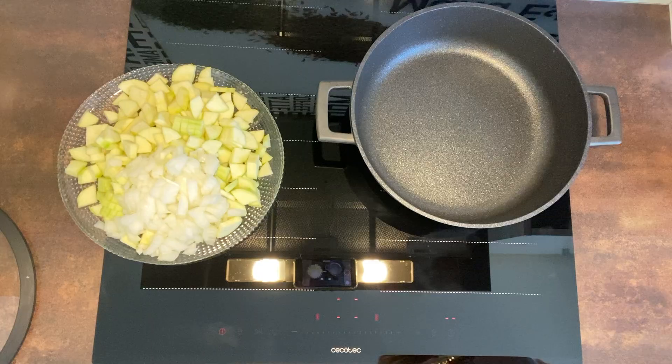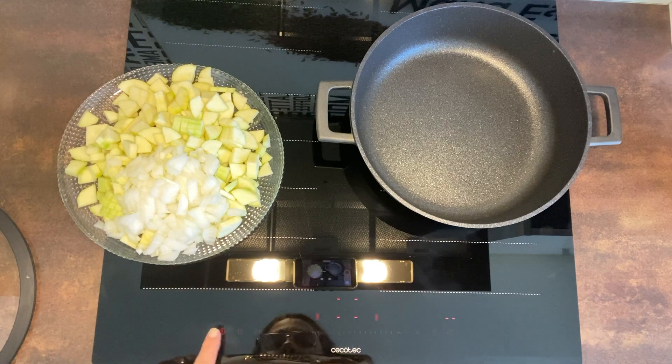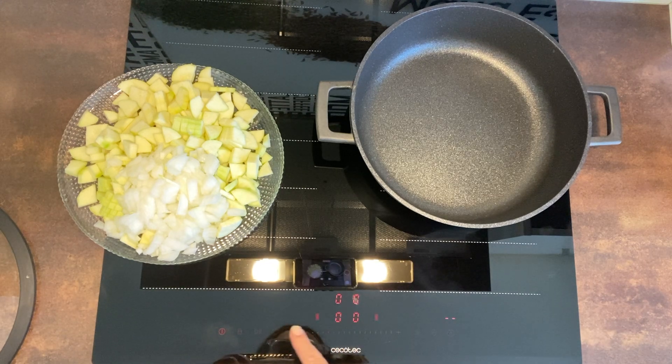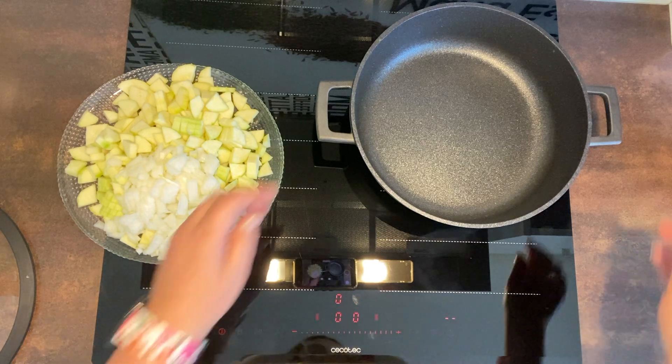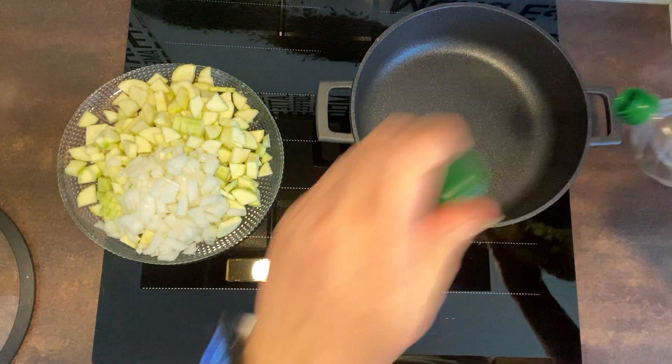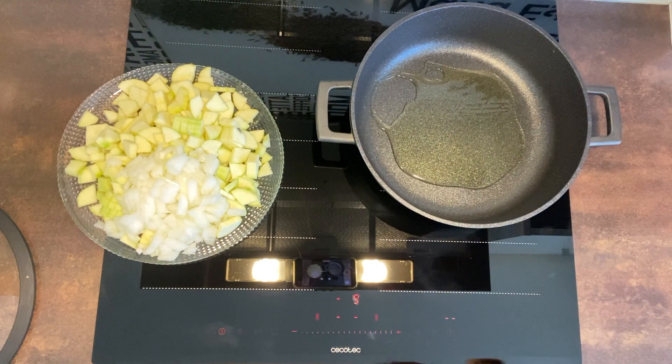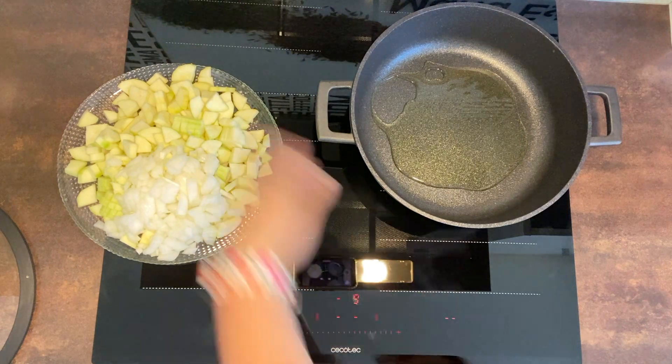Vamos a cortar esto. Ya tenemos la verdura cortadita, vamos a encender nuestra placa. Vamos a darle un fuego altito y vamos a poner aceite, un culín, así nos vale para sofreír la verdurita.